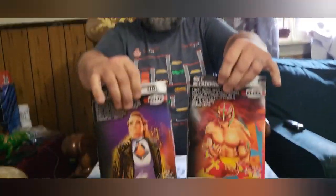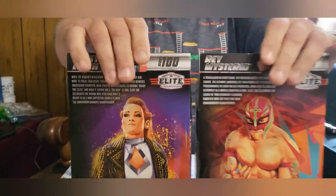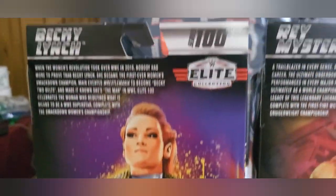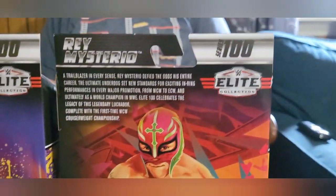I like these boxes. I like the little cartoon stuff. I don't know, it just makes me laugh.